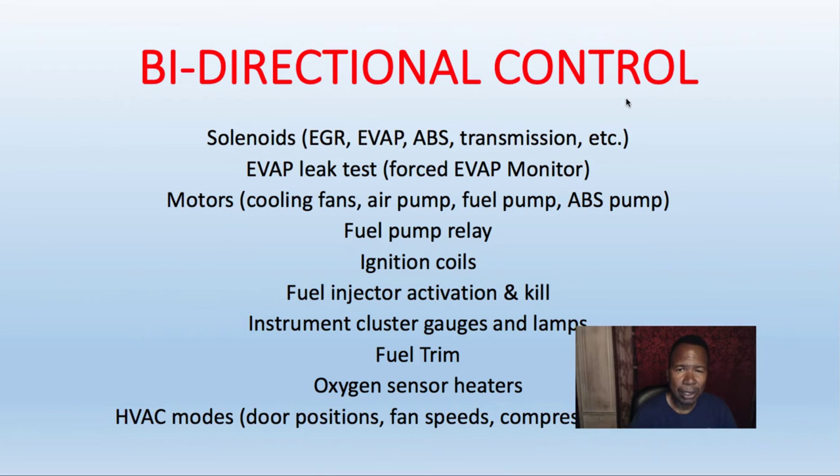A good scan tool should be able to control actuators in a bi-directional control mode. What I mean by that is you can use your scan tool to control actuators like an EGR, EVAP — check for leaks on the EVAP, close the vent valve, open up the purge valve.